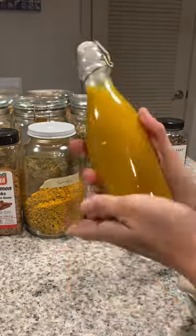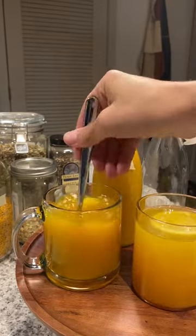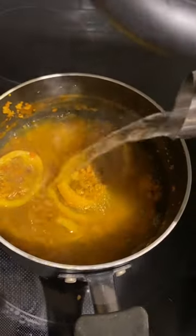I let this simmer on the stove for 45 minutes, and then I strained it out and put it in that cute little bottle. Because this is so concentrated, you just need a little bit. So I added honey, hot water, and of course a lemon. Don't forget to re-steep!